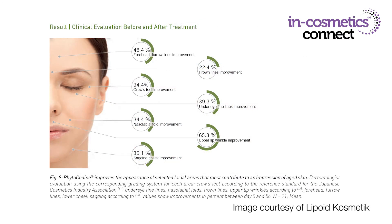It has a global anti-ageing effect on the skin, with dermatologist-rated improvements as shown on the screen — most notably reductions of the crow's feet area by 34.4%, reductions to the nasolabial fold and sagging cheek improvement of 34.4% and 36.1% respectively, and a massive 65.3% improvement to upper lip wrinkles. It's a Cosmos approved material with inputs recommended from 0.5% to 3% and clinical efficacy demonstrated at 2%. It's pH and heat tolerant so it goes easily into a variety of formulations. Just add it under low shear so that you don't break up those liposomal structures, as they're important to enhance delivery of these peptide structures.